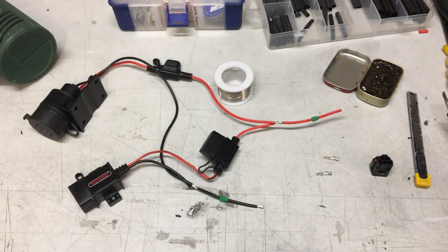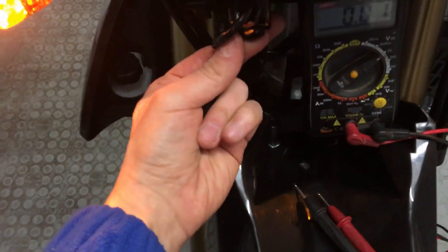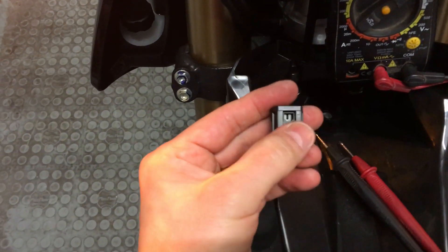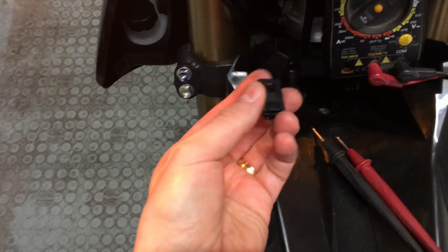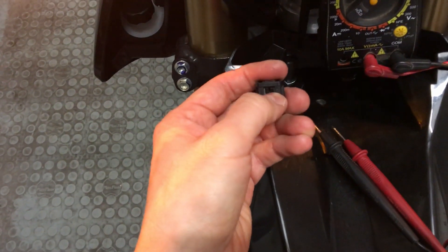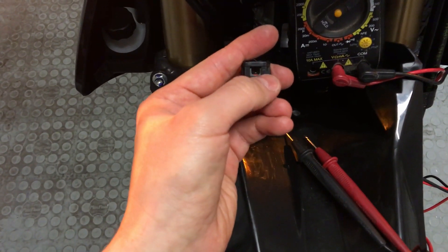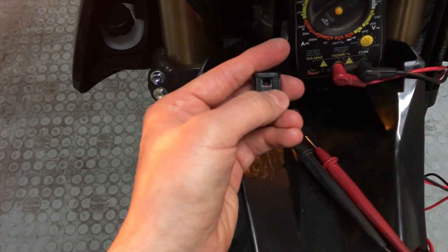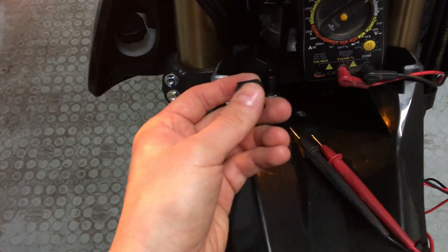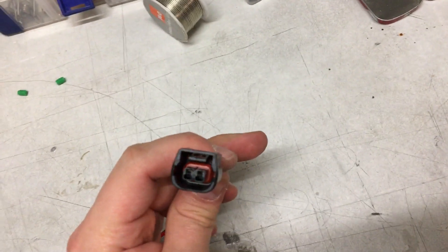Before finishing the harness, I used a basic multimeter — turned the ignition on and checked which of the two terminals is positive. I've marked it on the plug: if you look at the plug from the top where the little tongue goes, the positive terminal — at least in my case, and I'm sure it will be the same on other bikes — is on the right-hand side. I've marked it so I know how to insert the wiring.